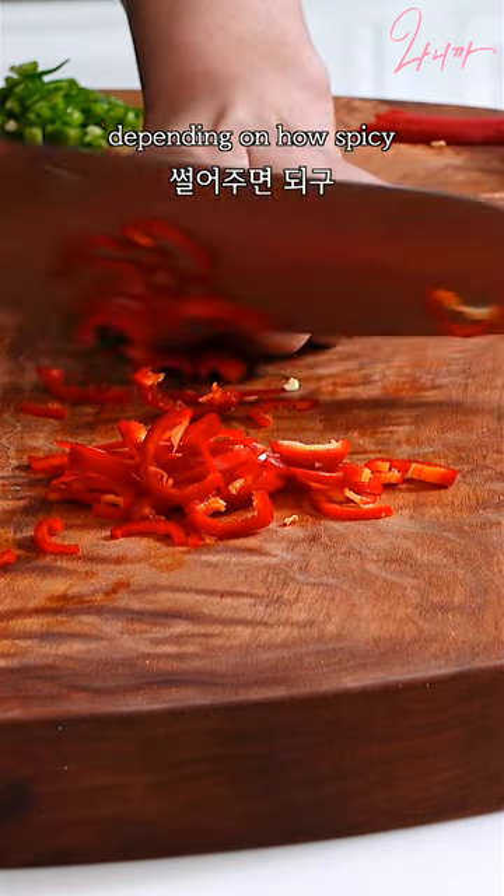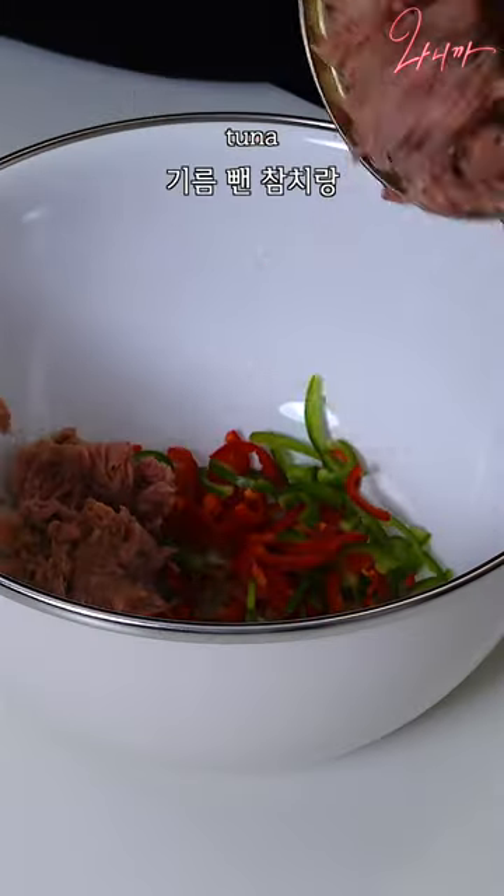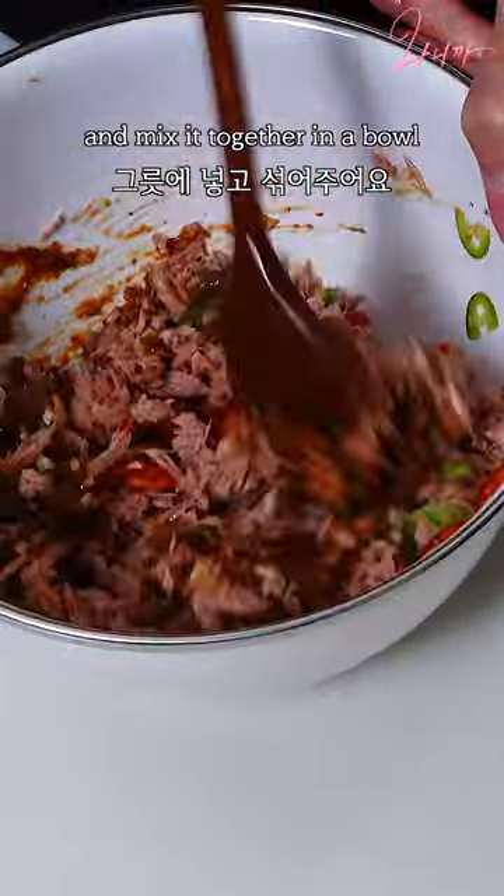Chop up some red and green pepper, depending on how spicy you want it to be. Add the peppers, tuna, and minced garlic, and mix it together in a bowl.